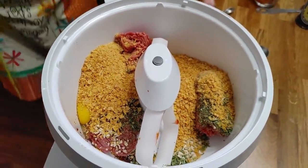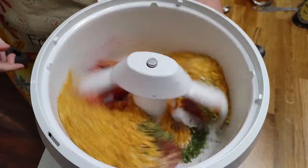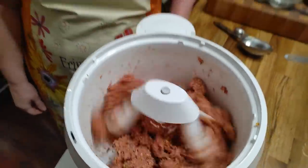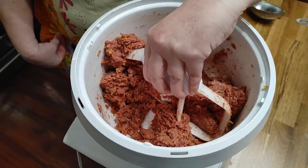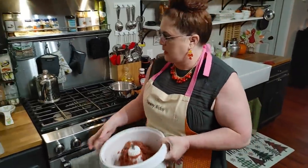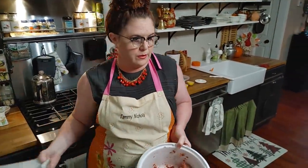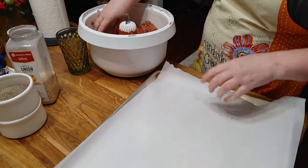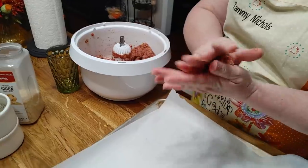Now we're just gonna mix it up. It's a lot easier to use the mixer than your hands when you're making a lot of something like this. We're gonna take this off the mixer and make them into balls. If you want to, you can mix these up ahead of time and freeze them, then get them out and bake them right before the holidays.